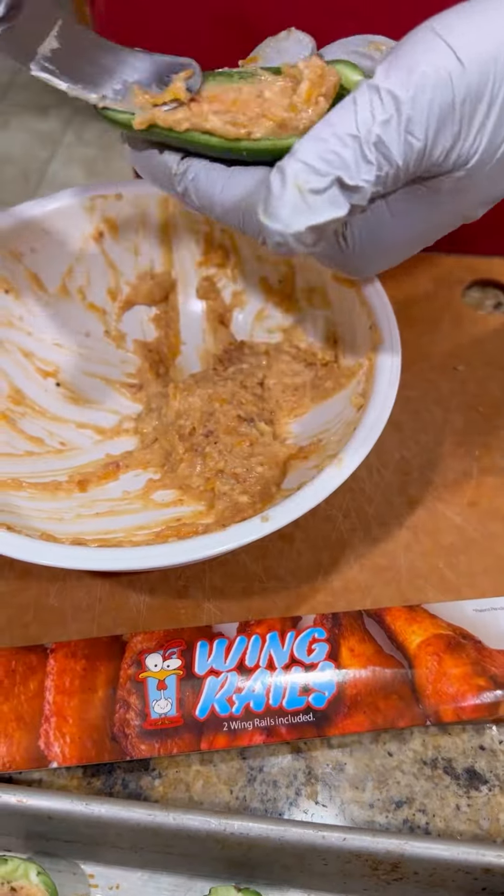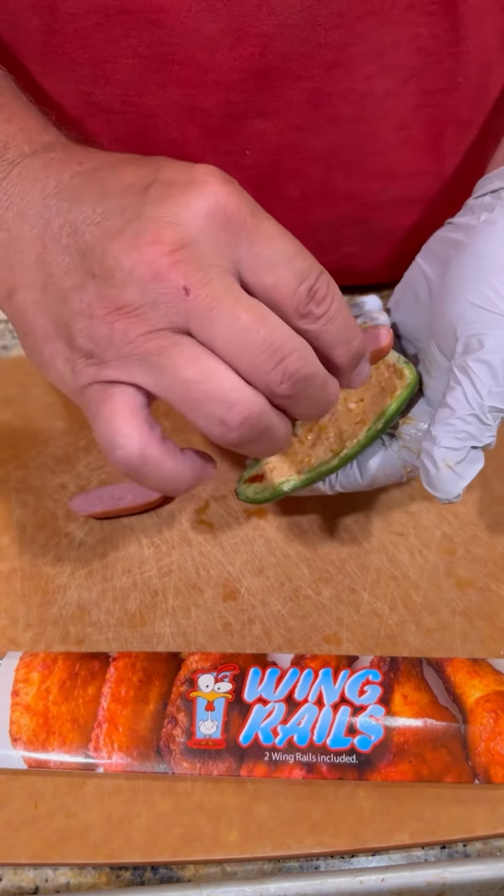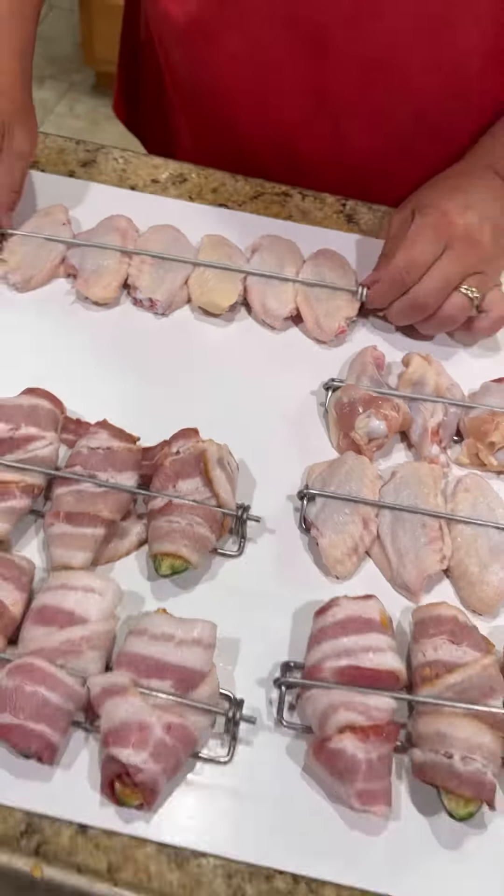Got the jalapeño poppers already sliced and deveined. We'll get them stuffed up, take some little smokies, slice them in half, place them in there, wrap them in bacon, and get them in the wing rails.